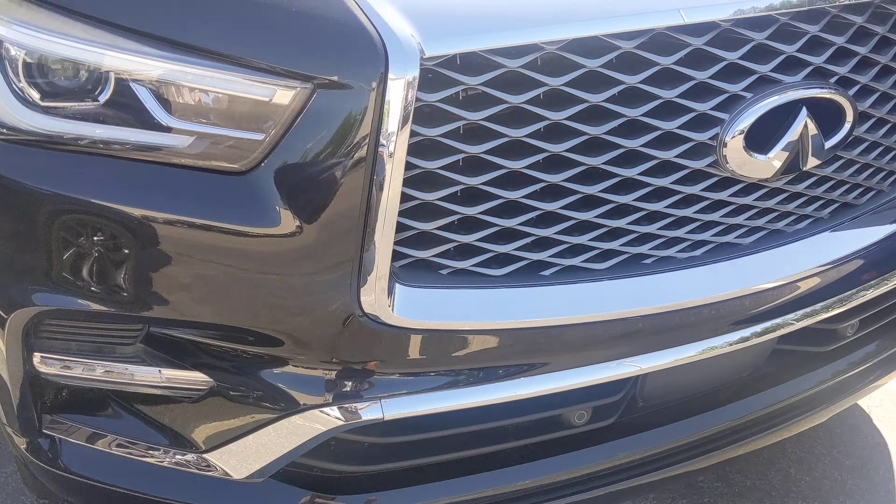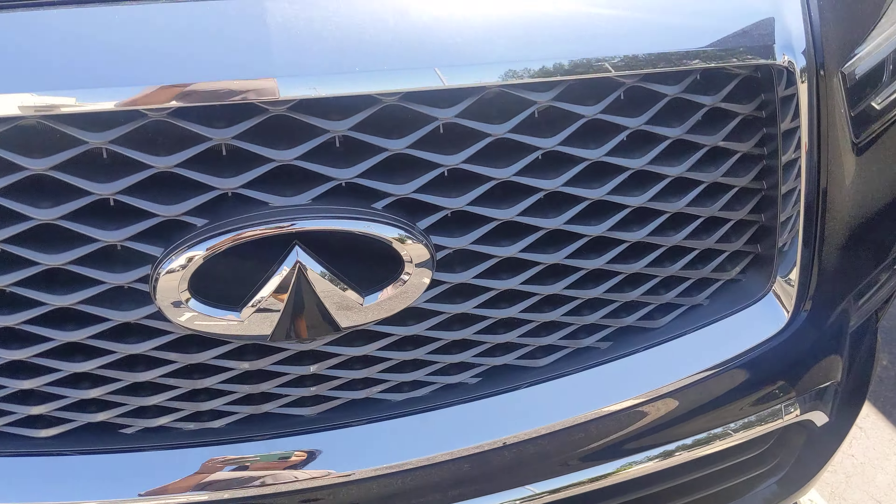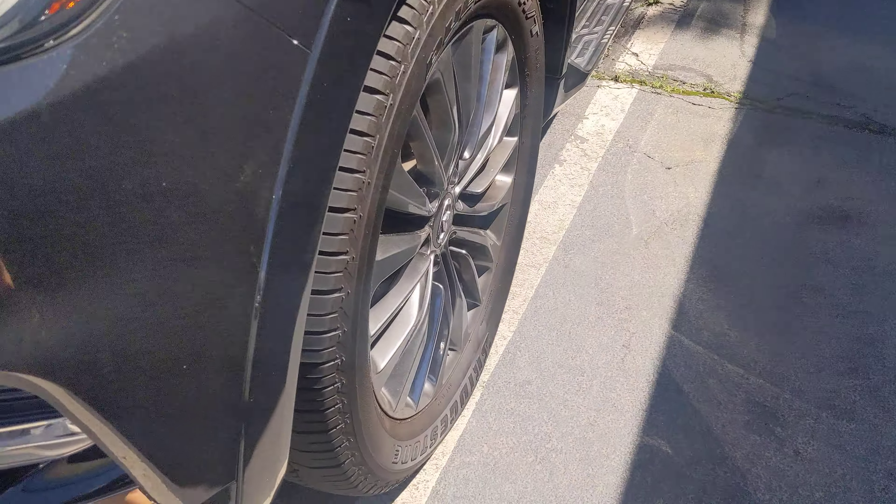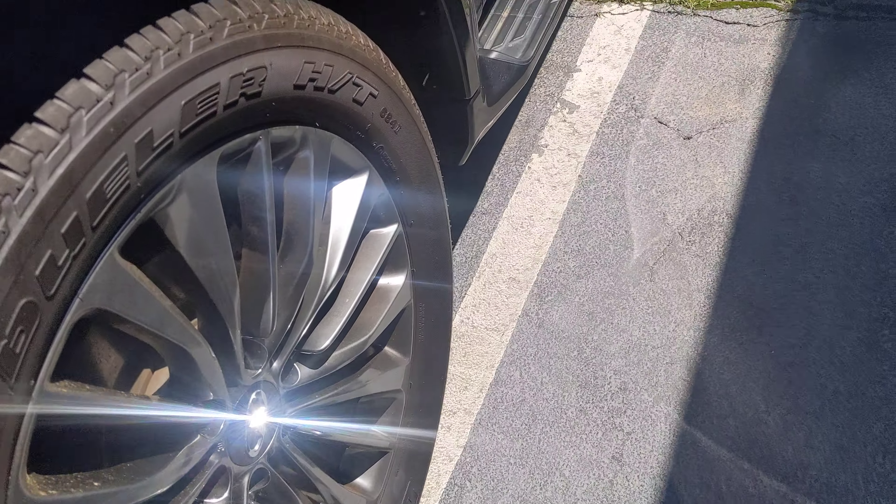We'll go ahead and take a look at the exterior first. I don't see any bumps or bruises on the front here, and I don't see any curb rashes either.